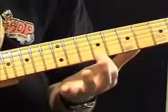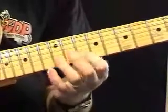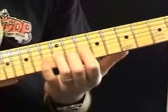Once I end up on the C sharp note, I'm going to walk back down from the twelfth fret on the B string chromatically: D, B-flat, A. Then I'm going to grab that G note on the twelfth fret on the third string.